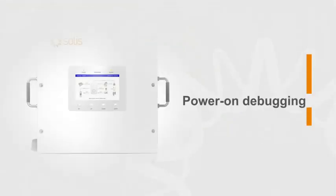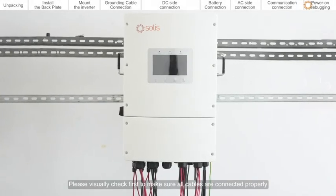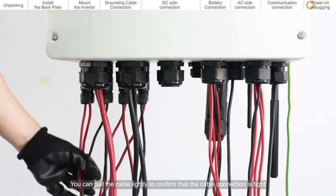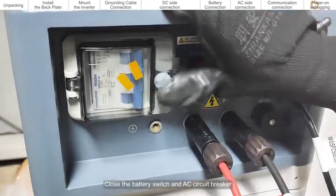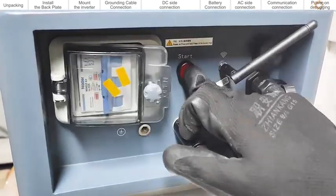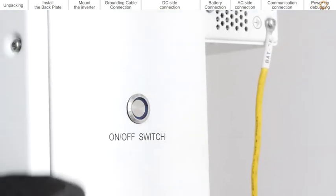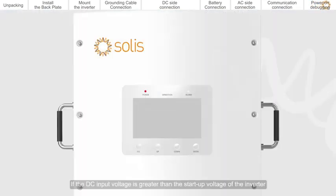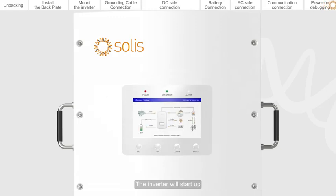Power on debugging. Please visually check first to make sure all cables are connected properly. You can pull the cable lightly to confirm that the cable connection is tight. Close the battery switch and AC circuit breaker, then close the DC switch. If the DC input voltage is greater than the start-up voltage of the inverter, the inverter will start up.